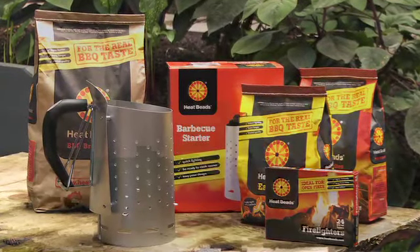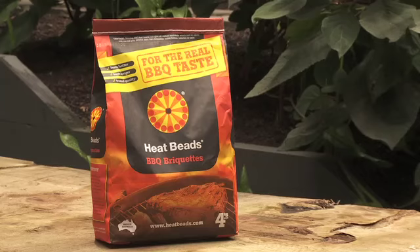The only way to barbecue is with Heat Beads barbecue briquettes. The delicate, smoky flavours of cooking over coals adds a new dimension of flavour to your food.